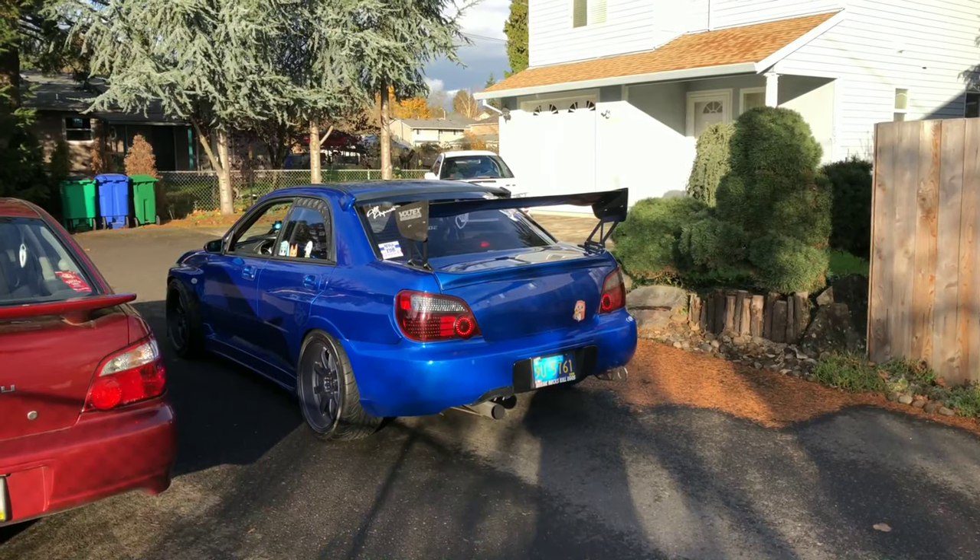On another note, I got myself a new up pipe — well, new to me. The other one had bolts that were seized in there and I would have had to drill them out, and honestly I didn't want to deal with that. This one also came with a bunker and external wastegate, so we're gonna make a lot of noise — hopefully start making a lot of noise.